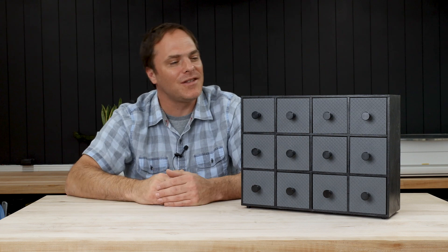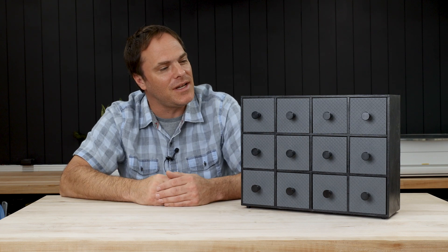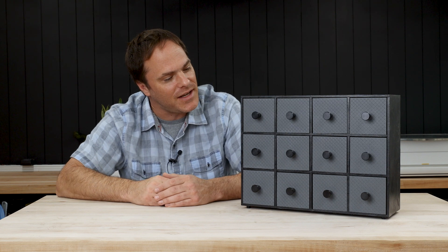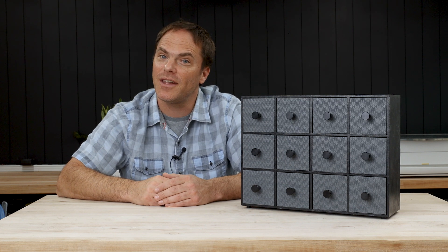With the hardware all installed, I guess this project's complete. Looks pretty good — the drawers slide in nicely. I'll see you in the next video.